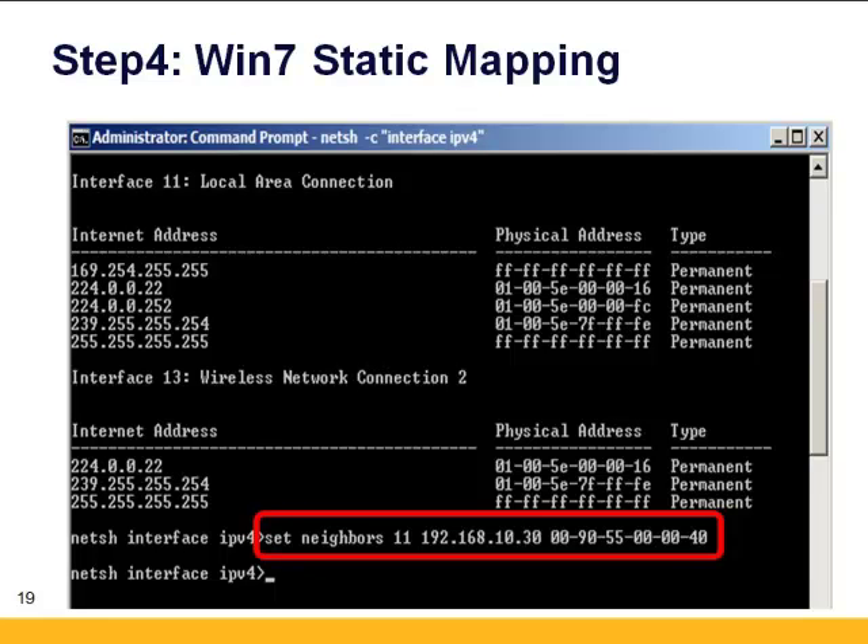In this situation it would be: Set Neighbors, space, 11, space, 192.168.10.30, and then the unit's MAC address — for example 00-90-55-00-00-40. If you need to add another unit onto the network or change the MAC address, in the command prompt type Delete, space, Neighbors, space, the connection number, and then the IP address in quotation marks. When you do a Show Neighbors after that, it'll show as unreachable, but with Windows 7 it won't purge until you reboot your PC. You can always go back and set the neighbors again, reusing that IP address with a new MAC address.